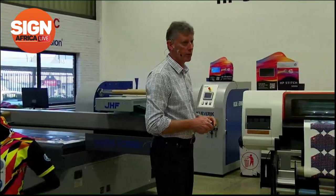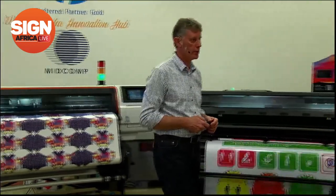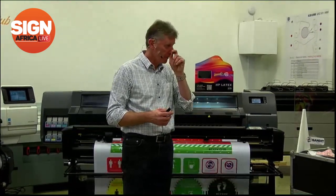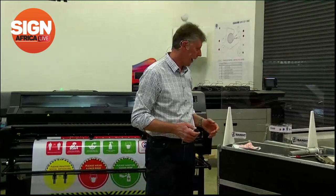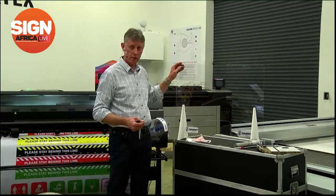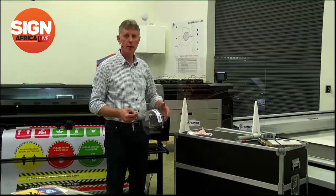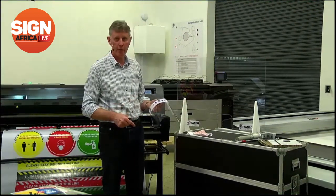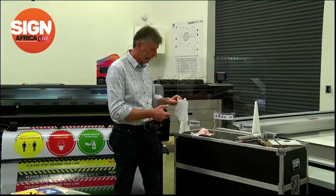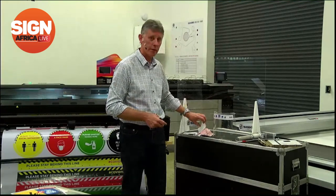I'm going to take you across to the Zünd — a digital cutter and a fantastic, very versatile piece of equipment. We've been cutting shields for sneeze guards with Bandit Science — they don't have a router, so they've been cutting their own face shields out. You can cut textile with this, and in multiple layers. We have a customer that's been cutting multiple layers for masks and been very successful.